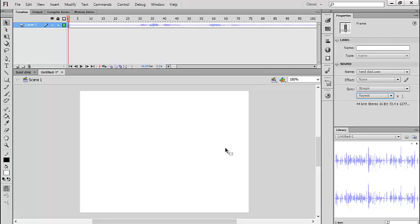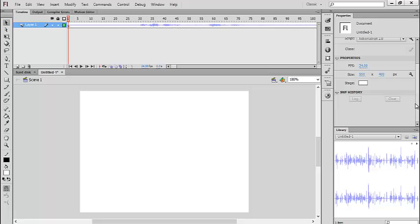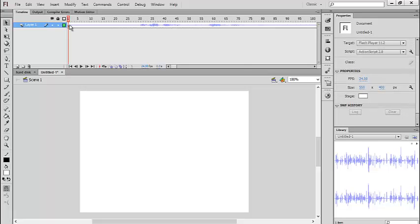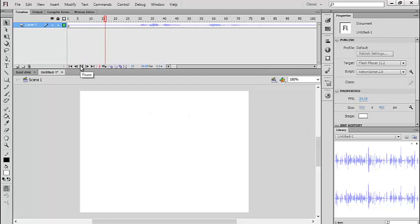Once you set it to Stream, all your problems will be solved — just like that. Look at the difference: you will be able to hear every single word that my recording says. This is just an explanation, so yeah.